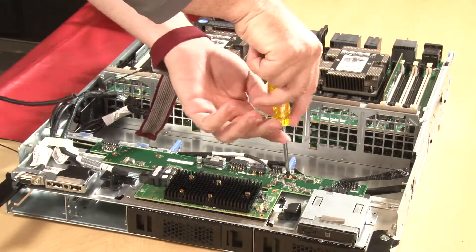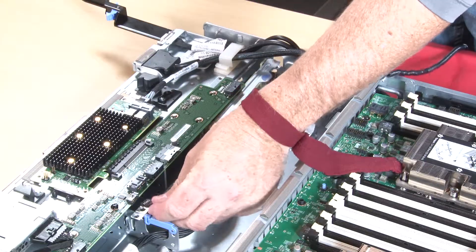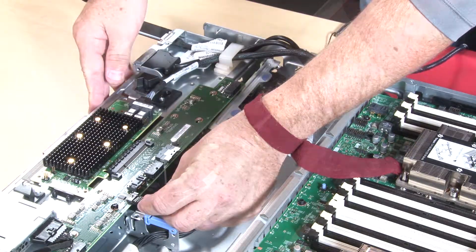Secure the storage interposer with a single retaining screw. Connect the power and data cables to the storage interposer.